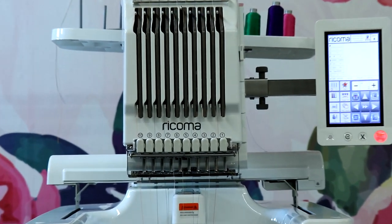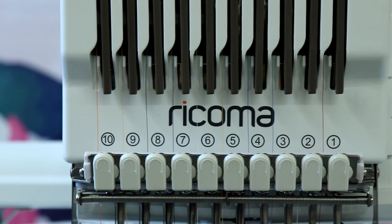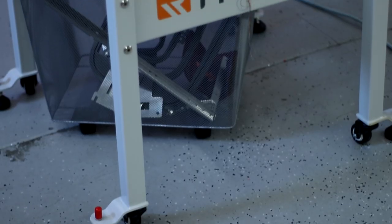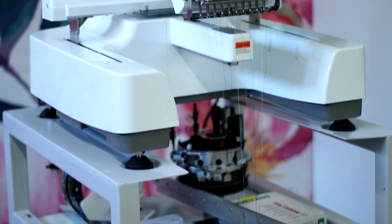I have an entire 101 series coming based around embroidery ideas and so much more, and I'm going to show you guys how to make money with this machine. My 101 for this is not going to be all about how to use the machine itself, because Ricoma does an amazing job of training you up.